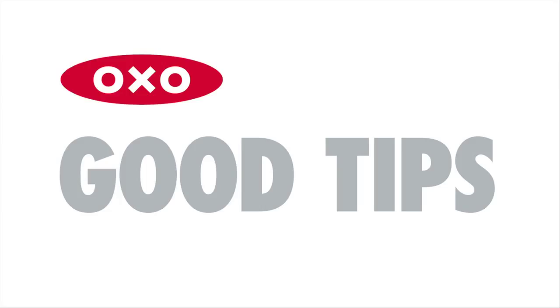Here's a good tip. Is your dishwasher full? Use the corner colander as an extension to your dish rack to dry smaller items as well.